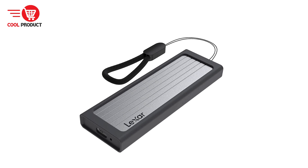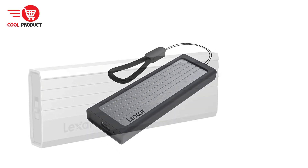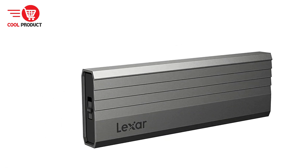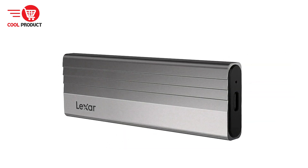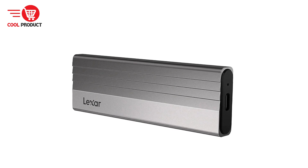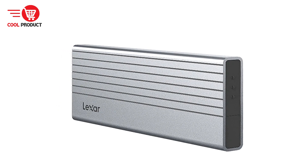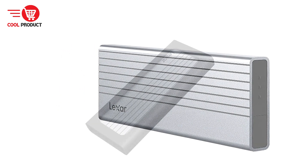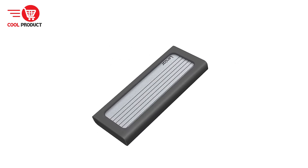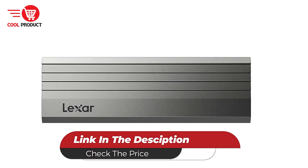On the downside, the case's basic design focuses on functionality, which may not appeal to users looking for a more stylish or premium-looking SSD case. Overall, the Lexar E300 offers a compelling mix of speed, capacity, and versatility. However, users seeking the highest data transfer speeds might find the SATA protocol limiting compared to NVMe alternatives. It remains a robust and practical solution for expanding your storage and repurposing idle hard drives.